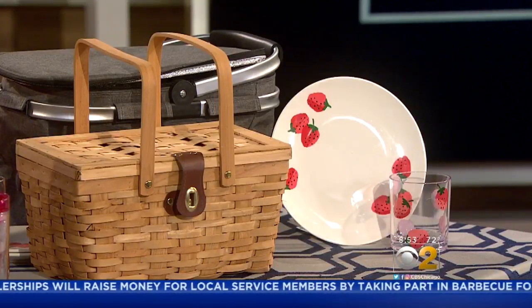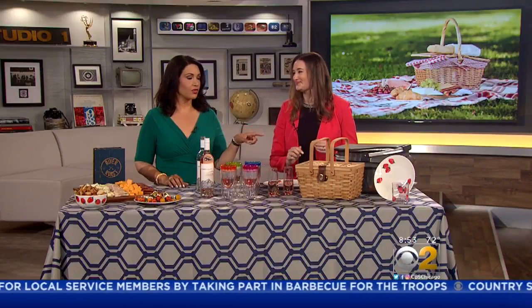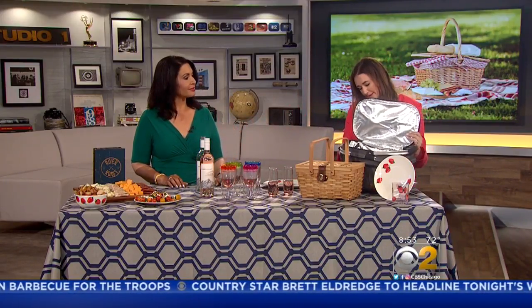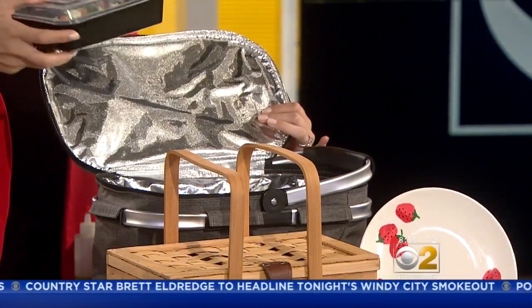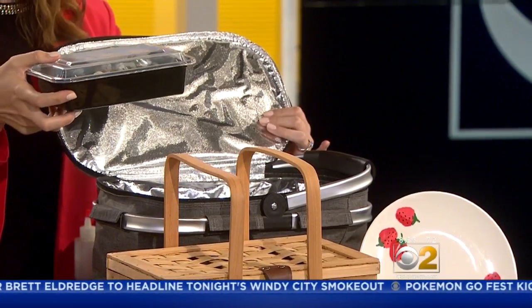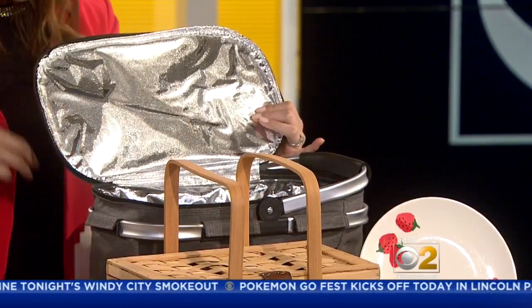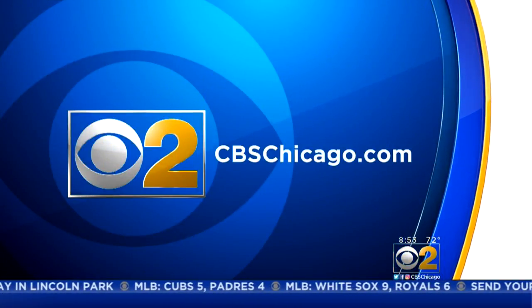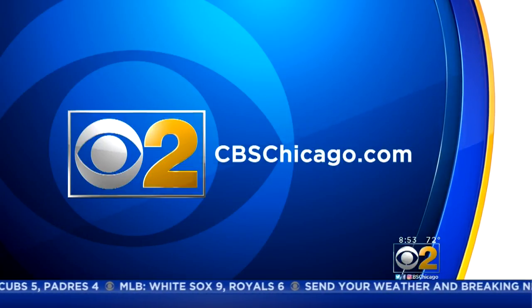And same thing with your dinnerware — here's our melamine dinnerware. Love these options for a picnic. You can reuse it so it's not wasteful, but it's also not going to break, especially if you have kids. And lastly, a great insulated picnic basket right here. We suggest keeping some containers — you can use anything you have at home and put it right into your insulated bag. Hillary, thank you so much for those ideas. For more information on River Roast and creating the perfect picnic, you can go to CBS Chicago dot com.